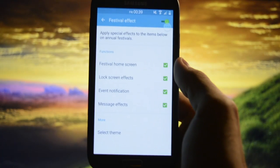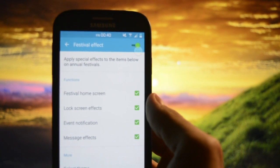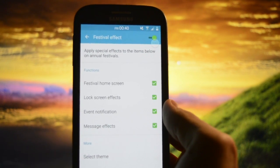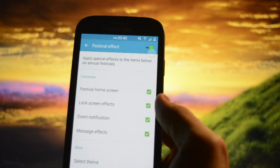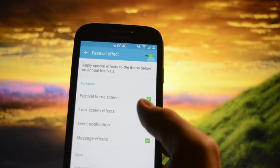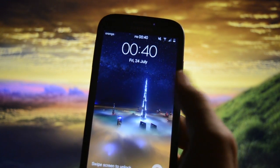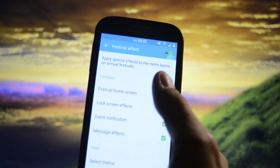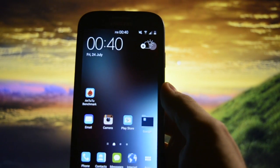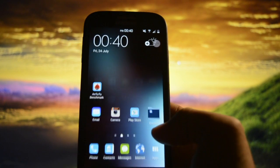There's also a festival effect. So if you are in Summer, or waiting for Autumn and it's the 1st of November or 1st of October, you will get some really interesting effects like lock screen effects, event notifications, and message effects. As I showed here, if you are in Winter it will automatically change to the Winter effect, which is very cool in my opinion.